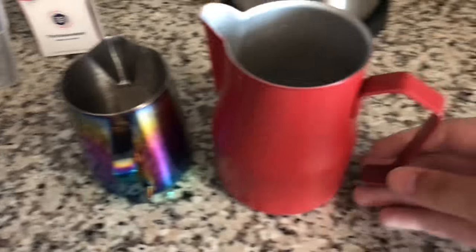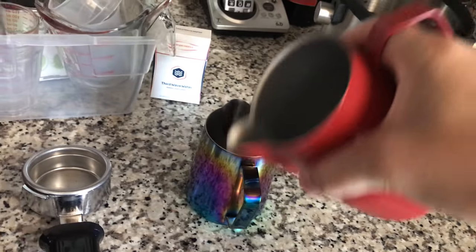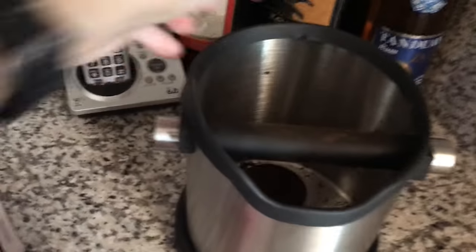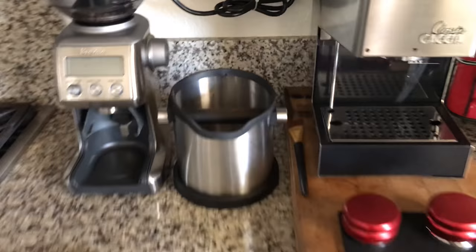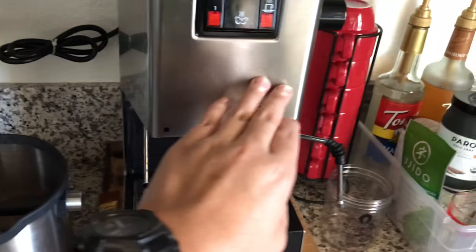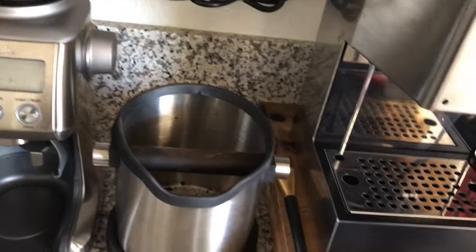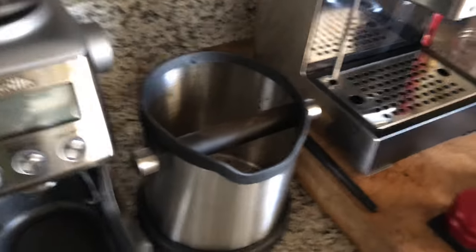I like this because you can hold it like this and pour out here. This is the knock box — it's really huge. That's the setup: grind, brew, and knock. Just like that — grind it, brew it, knock it, done.